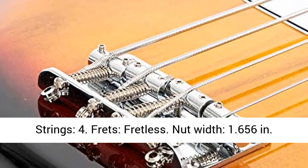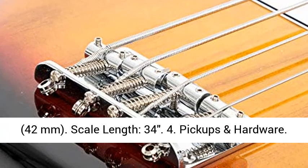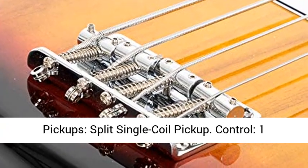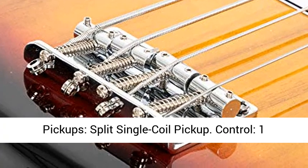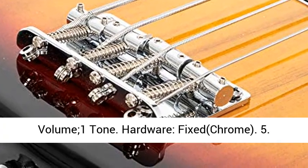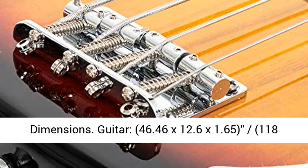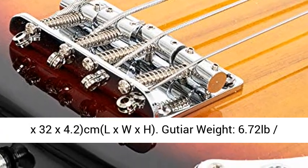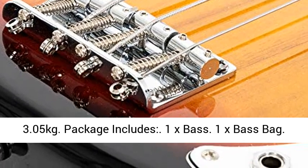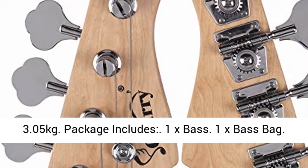5. Pickups and Hardware: Pickups — Split Single Coil Pickup. Control — 1 Volume, 1 Tone. Hardware — Fixed, Chrome. 6. Dimensions: Guitar — 46.46 x 12.6 x 1.65 inches (118 x 32 x 4.2 cm), L x W x H. Guitar Weight — 6.72 lb (3.05 kg).